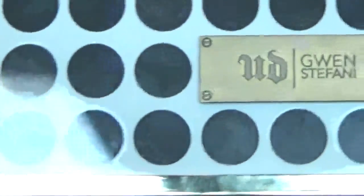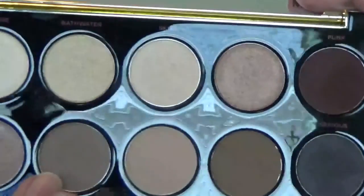The last eyeshadow color I'm going to be taking is from the Gwen Stefani Urban Decay palette.